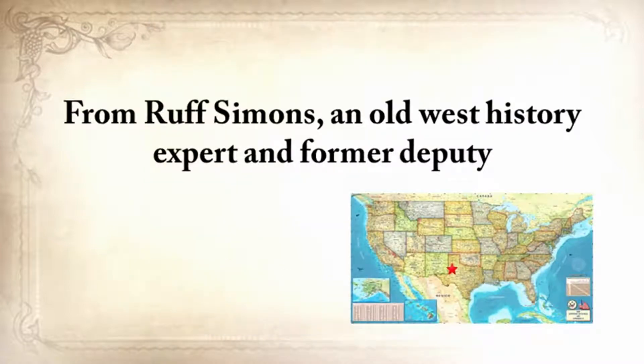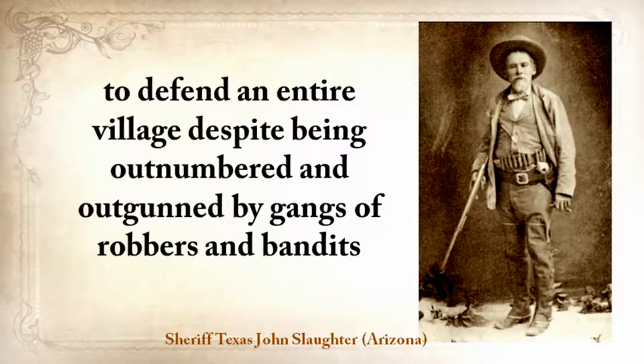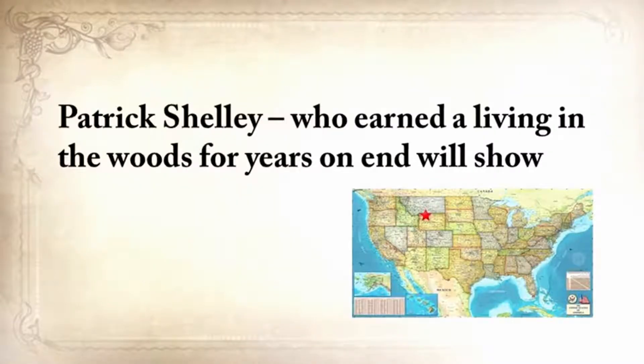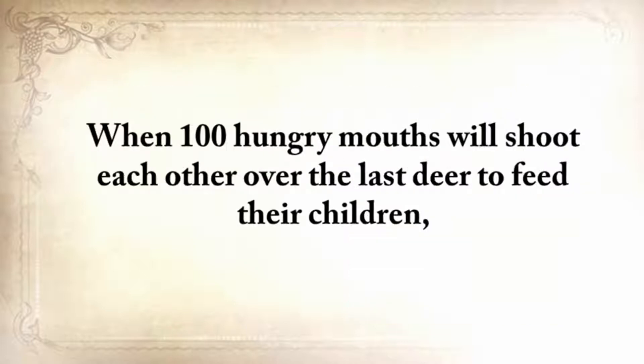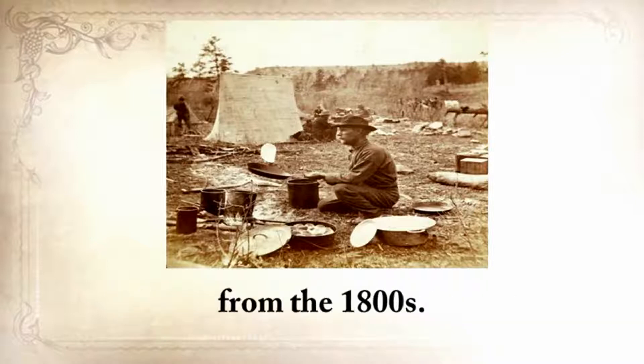From Ruff Simmons, an Old West history expert and former deputy, you'll learn techniques used by wise sheriffs from the frontiers to defend an entire village despite being outnumbered and outgunned by gangs of robbers and bandits, and how you can use their wisdom to defend your home against looters when you'll be surrounded. Patrick Shelley, who earned a living in the woods for years on end, will show you how to make foolproof traps and how to trap different animals in winter just like our forefathers.